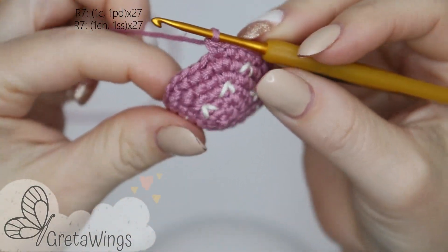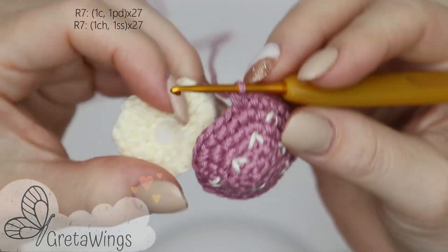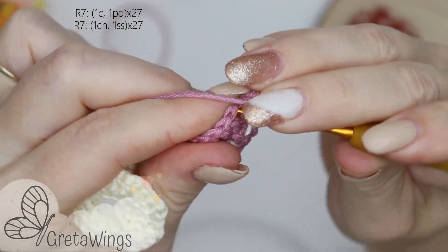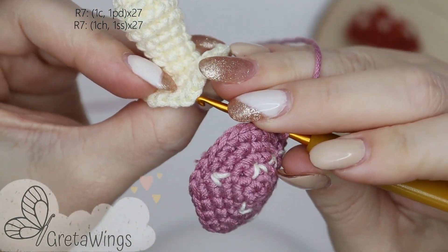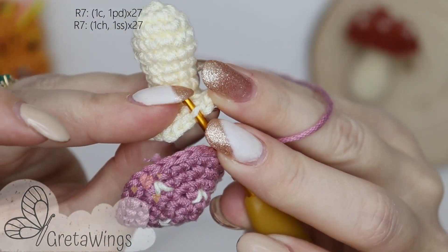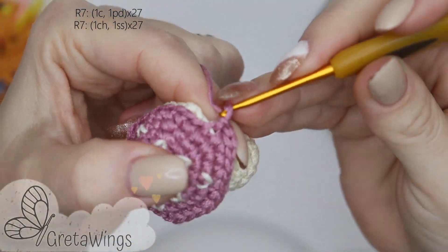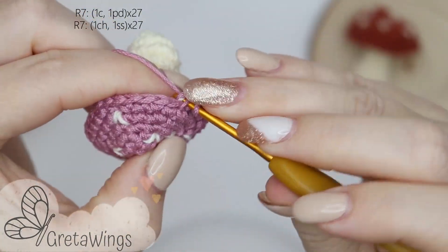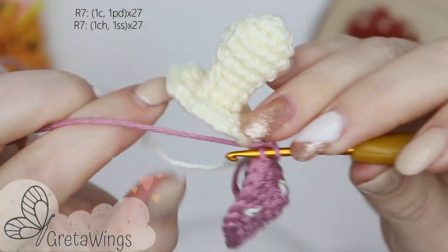After that detail, we will make round 7 to create the union. Pay close attention: first we will start with one chain and one slip stitch — on one piece taking the front loops only, and on the other piece taking the back loops only. All round is like that: in one piece the front loops and in the other one the back loops. One slip stitch, one chain and one slip stitch — front loops and back loops. We will continue repeating one chain and one slip stitch all round.